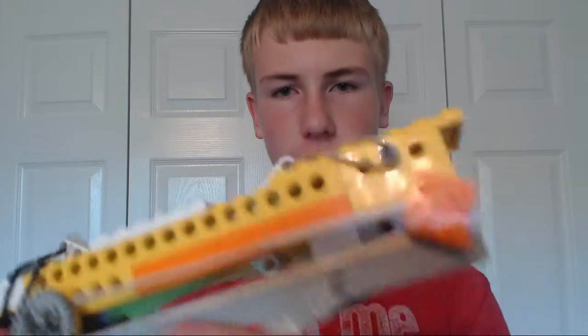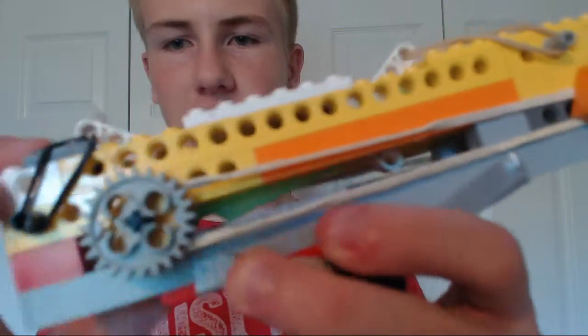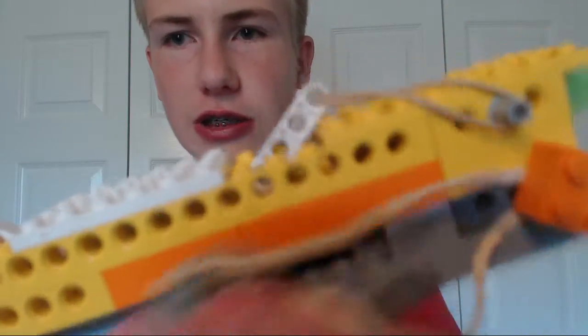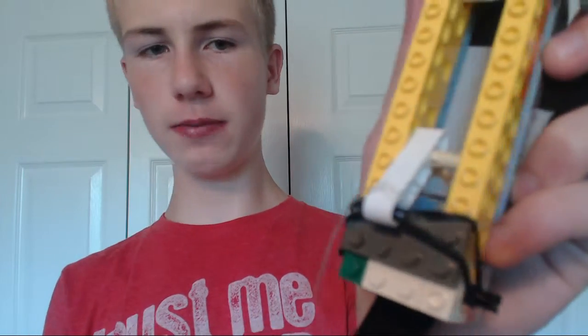It's hooked up to the front right there and just uses potential and kinetic energy — boom — and it locks into place. I'm gonna rip this apart anyway so I might as well show you the inside. Right there it's hooked up by a peg, and you wrap the fishing line around the back.